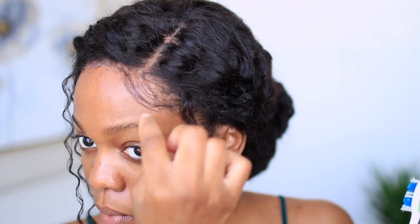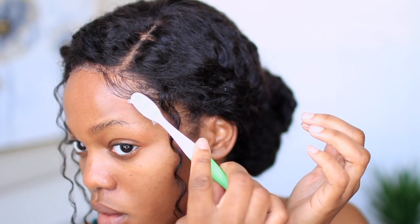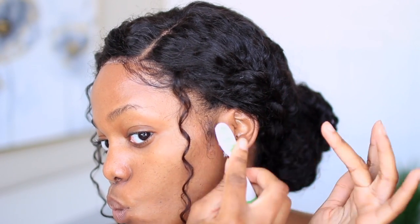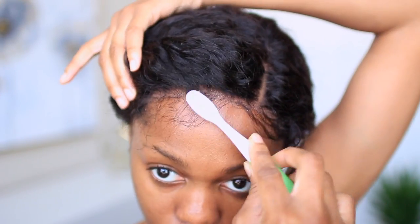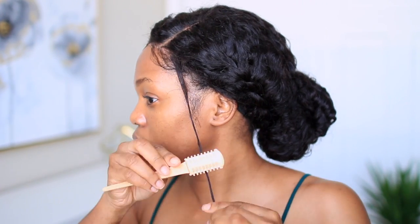The baby hairs in front are actually from the wig itself — my sideburns are my natural hair, but the baby hairs I'm styling right now are from the wig. I'm using my Got2b Glue to gel them down and get that swoop. I also trimmed the hair I left out so it's not too long — this frames my face a lot better.